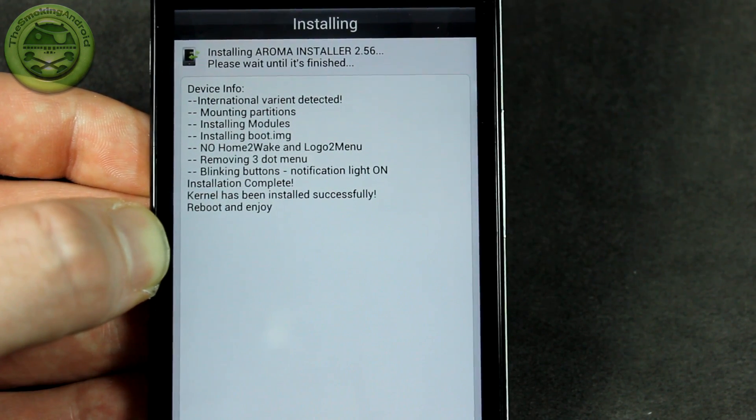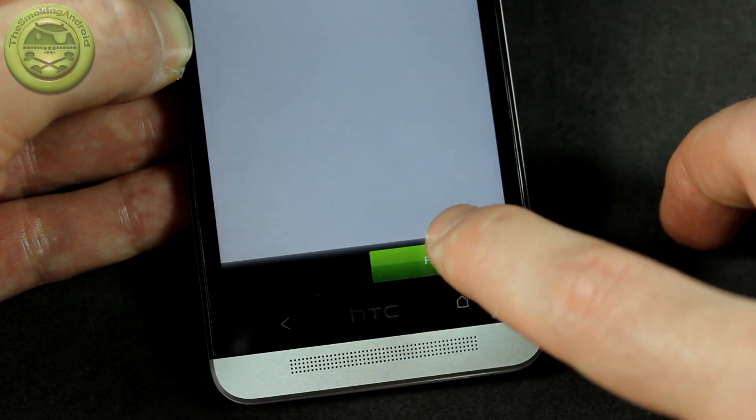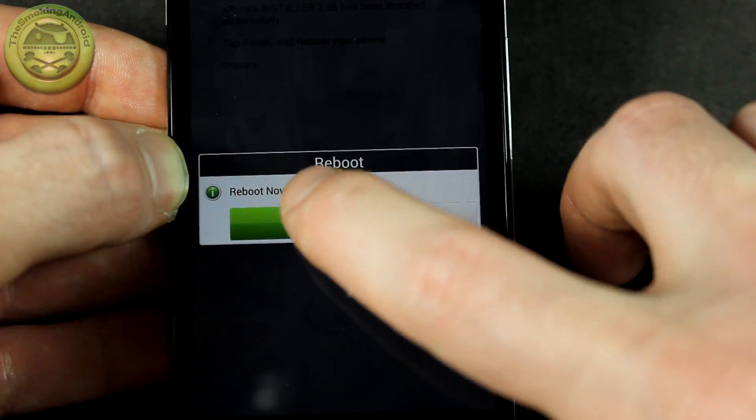That's all you have to do to install it. It's ready to go — go ahead and click next. And we're finished — it'll go ahead and boot your phone.